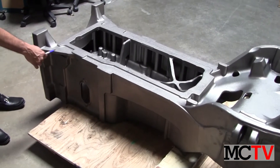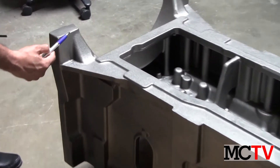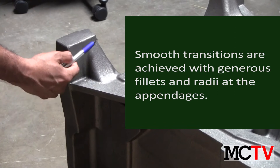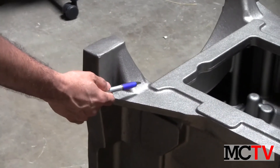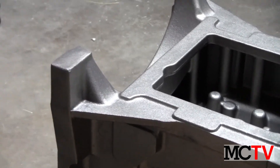This is another example of a smooth transition from a thick section to a thin section, which otherwise would tend to cause hot tearing or cracking during the casting solidification process.